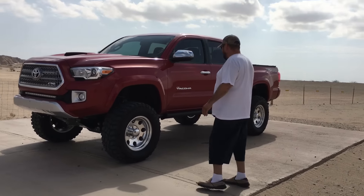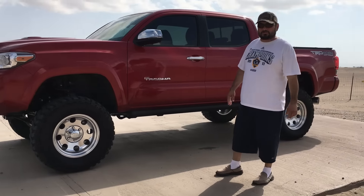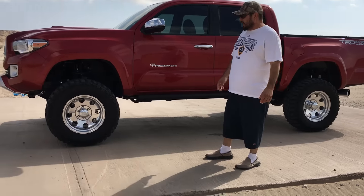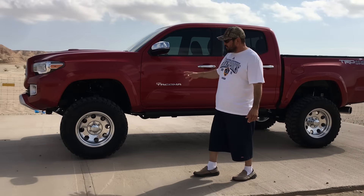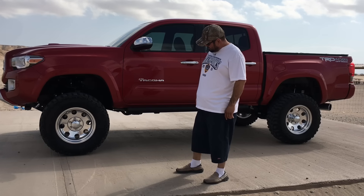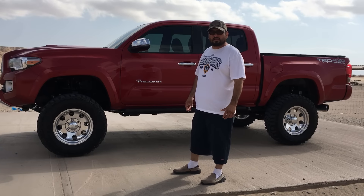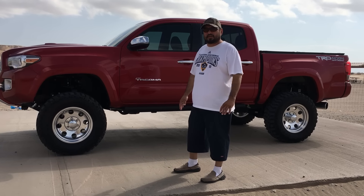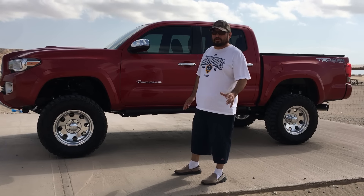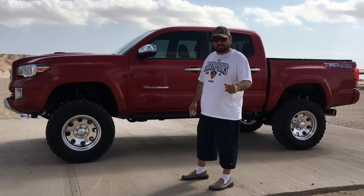Let's go around and take a look at my pickup. We're going to start off — it has a Rough Country 6-inch lift. I put on the best tire I can get: it's the Cooper STT Pro tire. I love Coopers — it's the tire I use on all my vehicles, they never let me down. So I got brand new ones on here and we're going to test those out today.